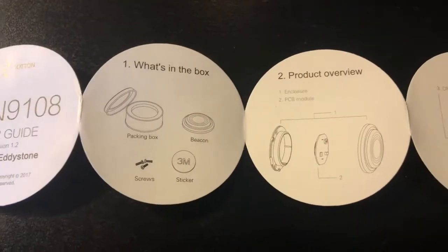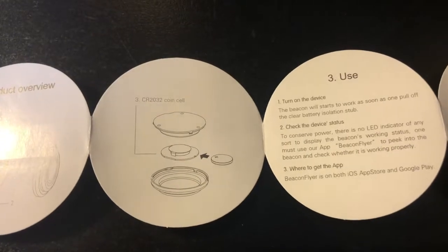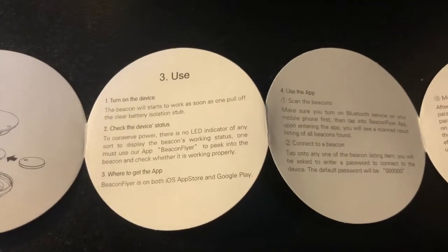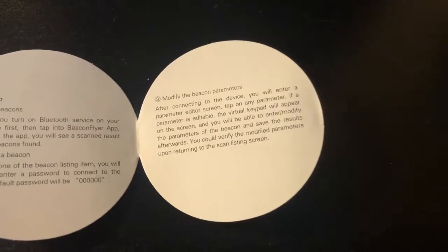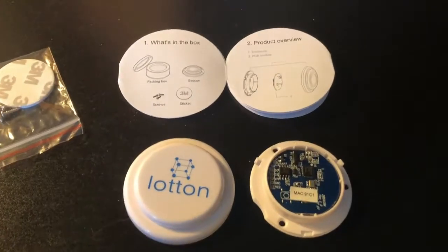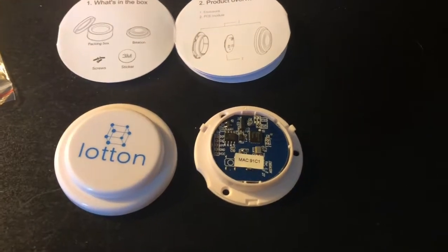All right, look at this user's guide. We got a whole bunch of stuff on here - what's in the box, product overview. It's probably a CR2032 battery. There's an iOS App Store beacon flyer - nice. There are some other apps that I'll show you in a minute that I've used. Now we need to open this guy up; looks like you need to take the circuit board out.